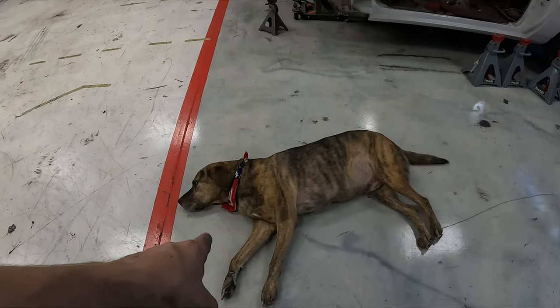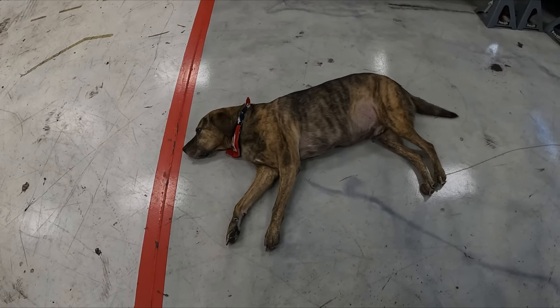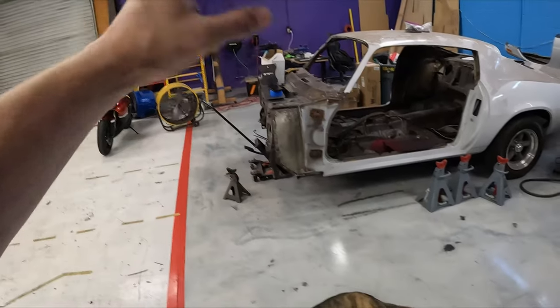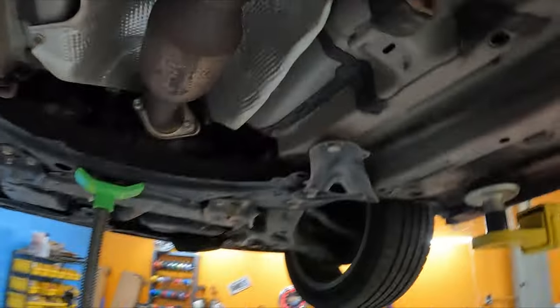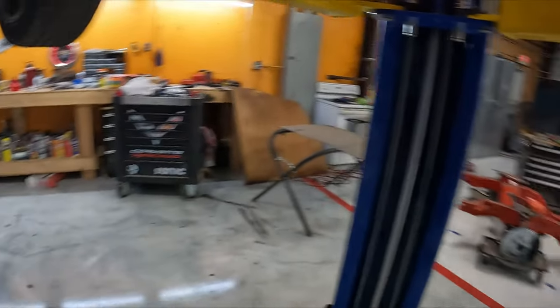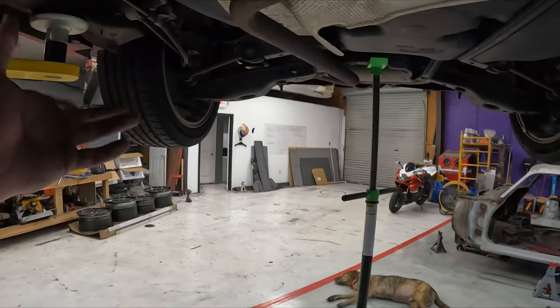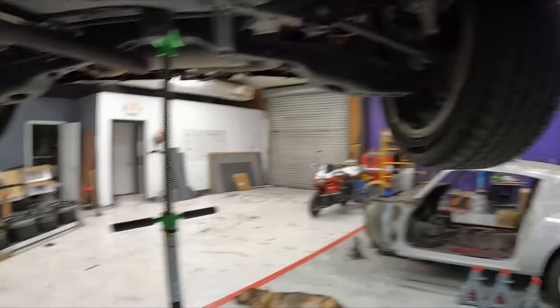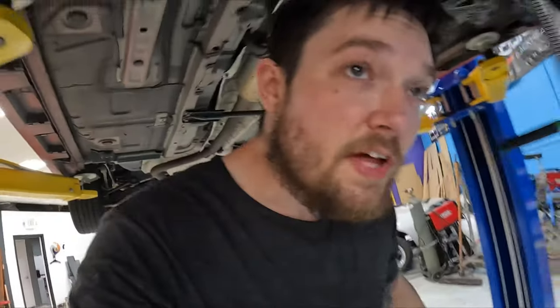We also have a shop dog — who's a good boy? It is hot but we have the AC running and a bowl of water for him. Everything looks good down here: no suspension damage. The car's been in a couple of accidents but it doesn't look like any of that messed up the rigidity of the frame. No cave-ins, no crumbling, no wrinkles in the metal. Generally speaking, it looks good.